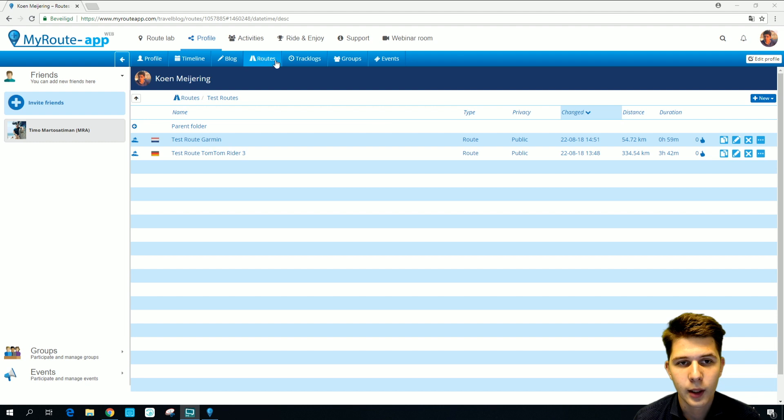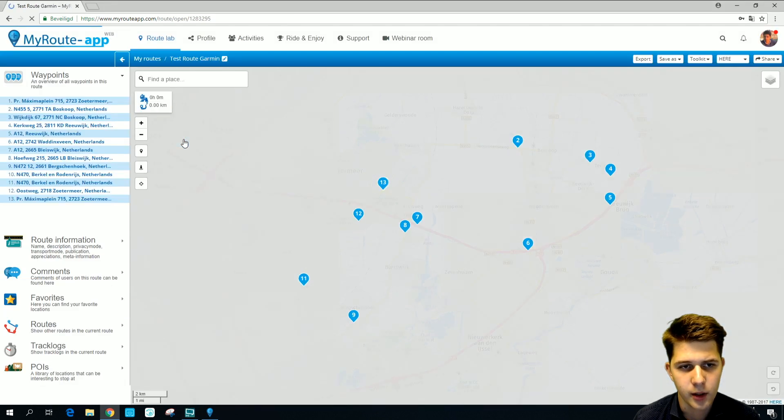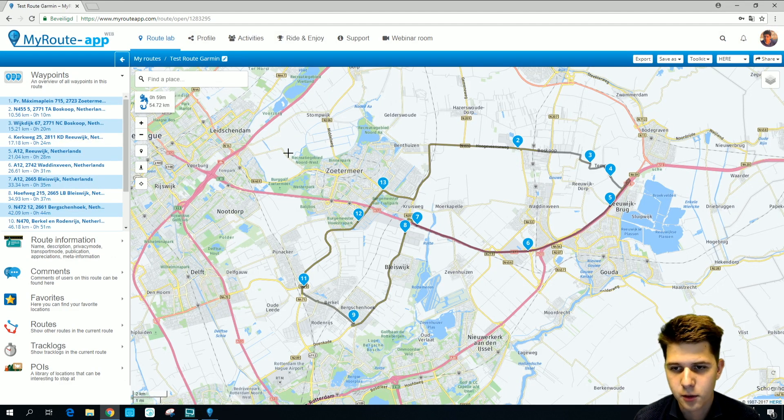Let's begin. Here we have our routes in a particular route map — test routes. I'm going to open the test route for Garmin since we're going to export a route to a Garmin. Here we have our route. I made it in the HERE map since that is the map that Garmin uses.